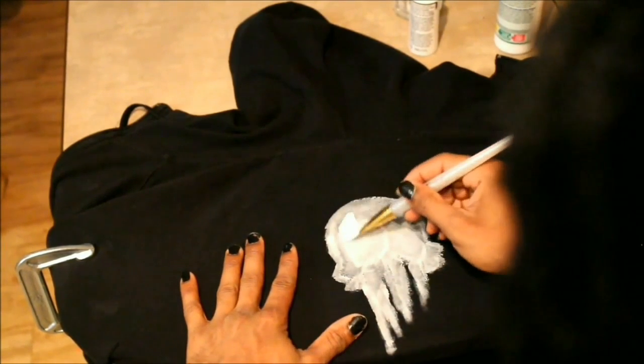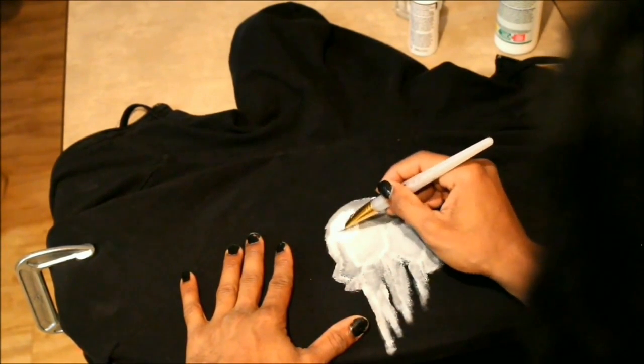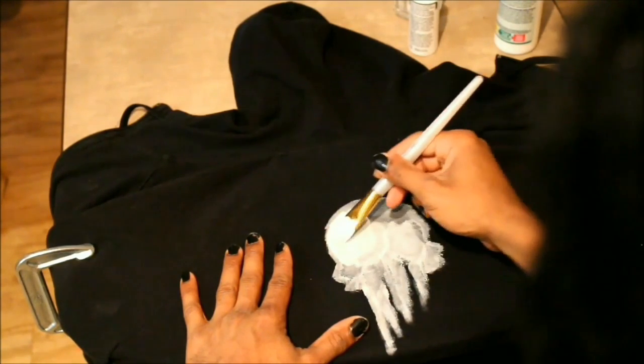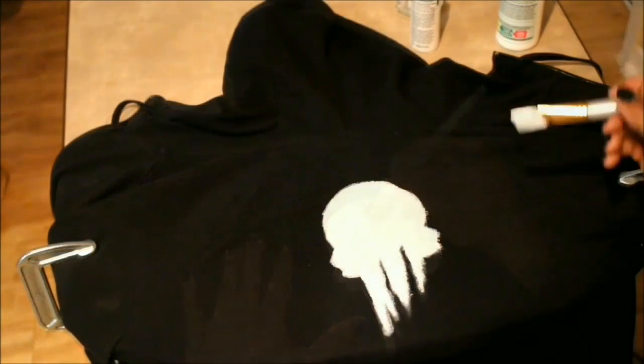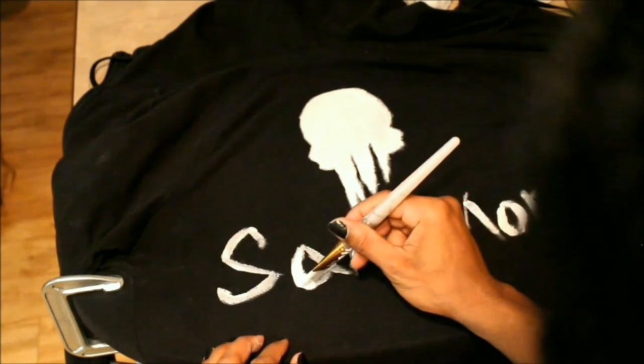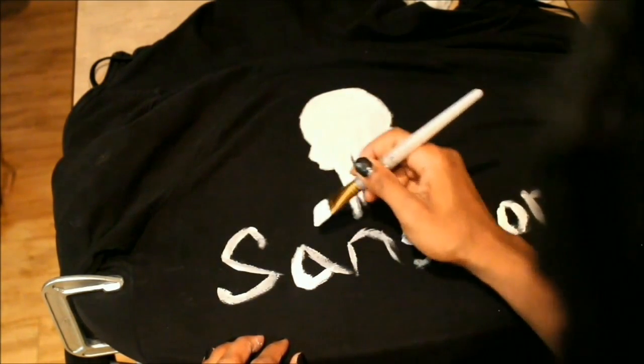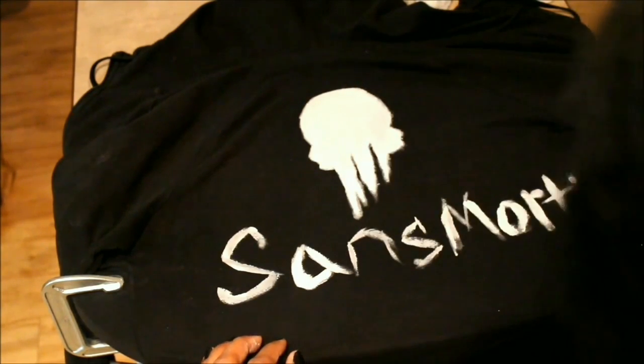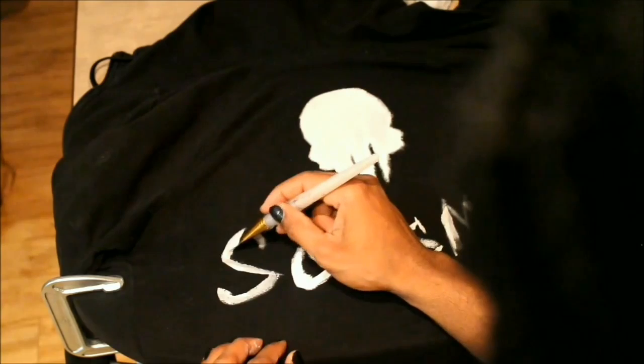Just make sure you have plenty of paint and plenty of textile medium because you will definitely need more than just one layer. It's looking a little bit even now and the consistency is looking really nice. I'm enjoying the way that it's turning out, so I'm going to keep pressing along — and I went ahead and added a few letters now on the letters.